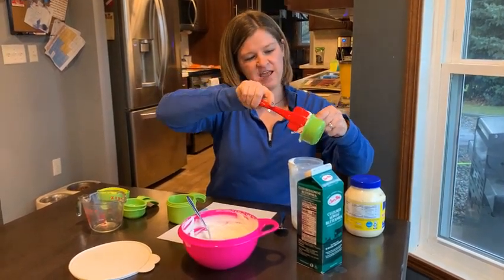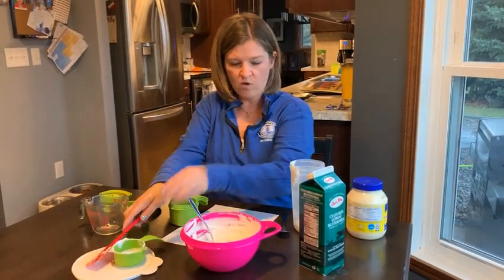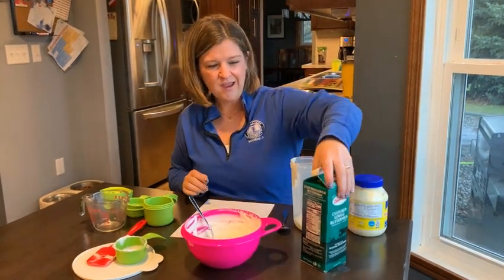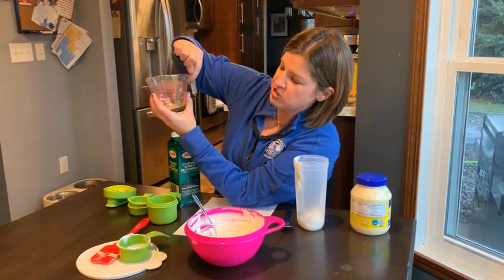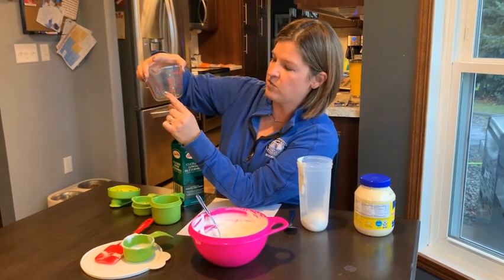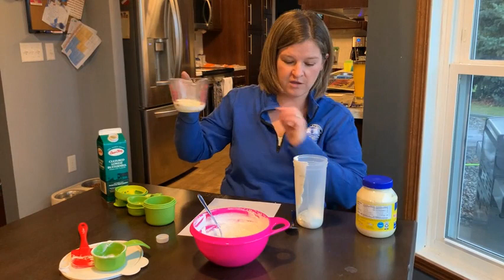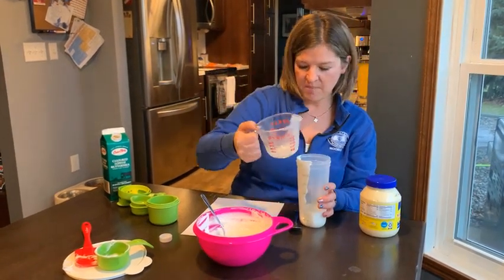Next, my next item is a liquid item — one fourth cup of buttermilk. So I'm going to use my liquid measuring cup, and it shows me where one cup is, and then it has a line for each one fourth, two fourths, three fourths, and one cup. Got my one fourth cup of buttermilk, and I'm going to add it here.